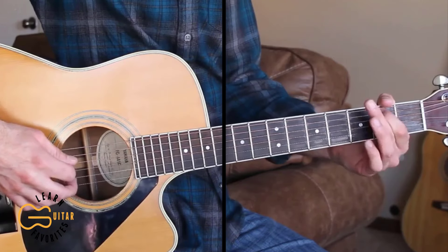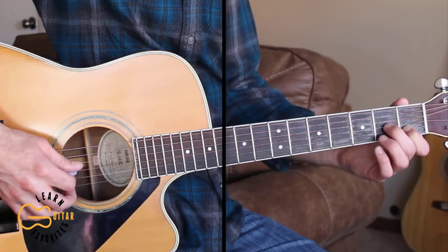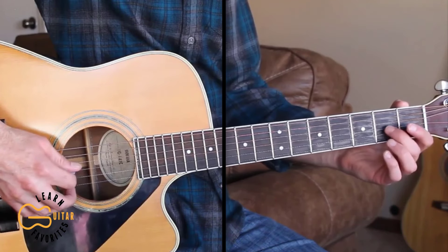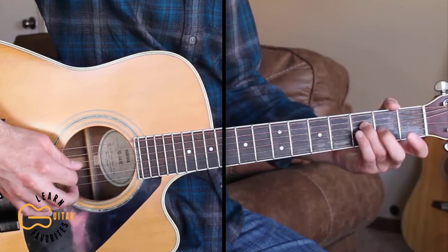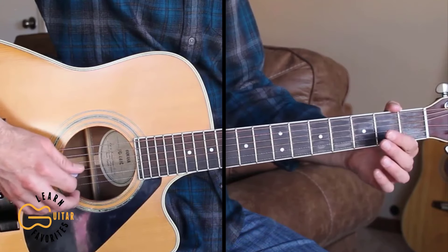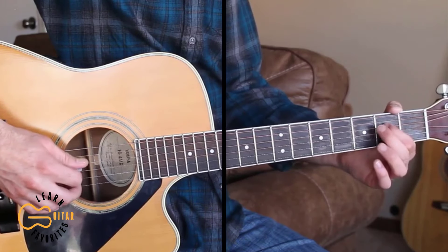Then pull off to the fourth string open, and coming down here to the second string first fret, then the third string second fret, then the second string back to open, then the third string open, then second fret third string, then the fourth string third fret, then up here to the fifth string open hammering onto the second fret, then the fourth string open, then second fret and then back to open.